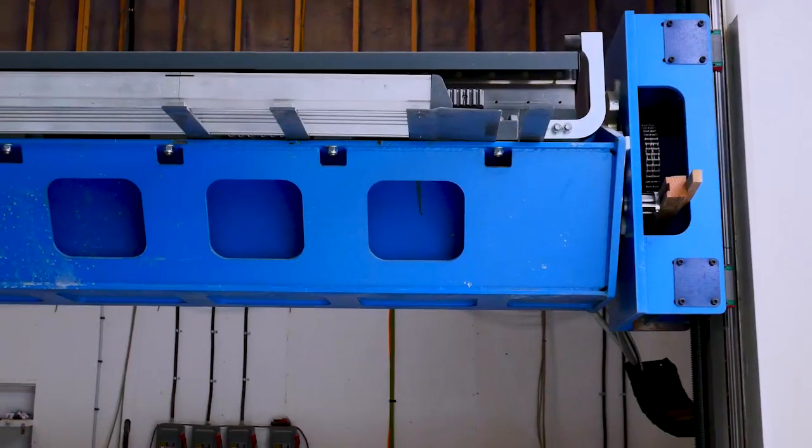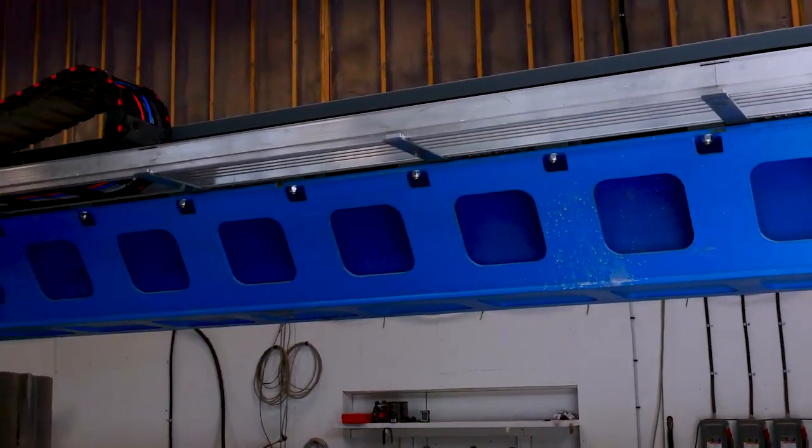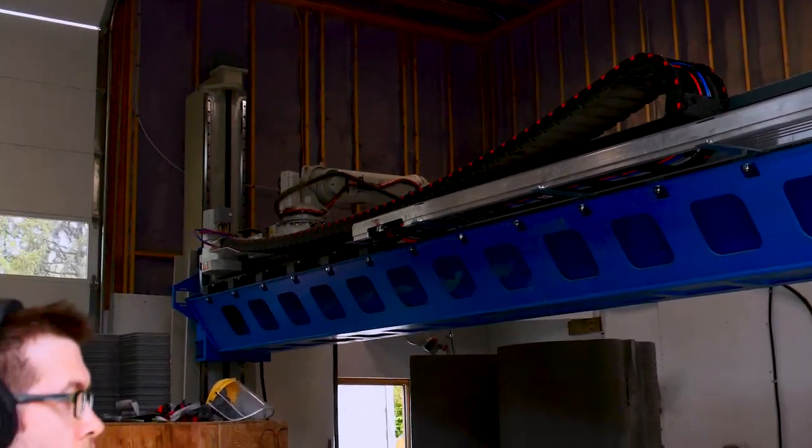And then up here is the robot. What's the advantage to having a 9-axis versus a 6-axis printer?